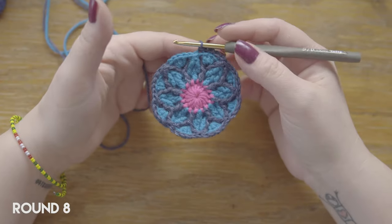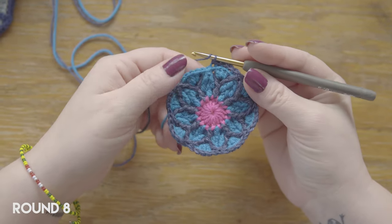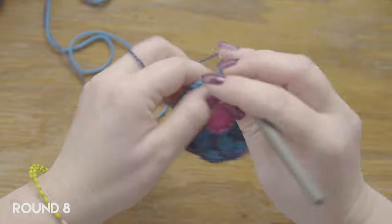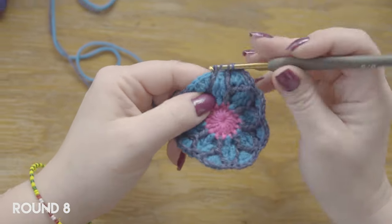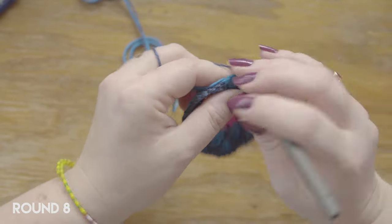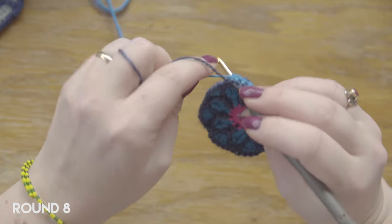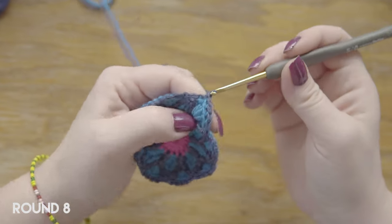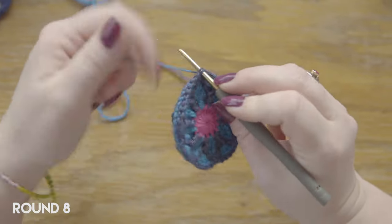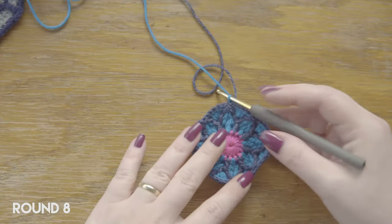Just to show you the last repetition of round eight: it's again the two front post double crochet together around the front posts from last round in the same color — one here, and one here — then you do five single crochets. On the last one at the join I'm going to work around my tail, and then join into the back loop of the first two-together double crochets at the beginning of the round. So that's round eight.